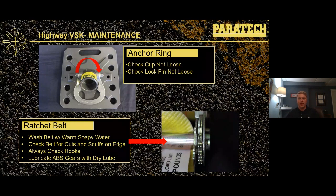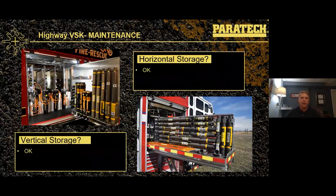A question that always comes up: how do I store my shores? Can I store them horizontally? Should I store them vertically? The honest truth is we really don't care. Your shores can be stored vertically or horizontally — there are no issues either way. Whatever works best for your rig and your department, go ahead and store them that way.